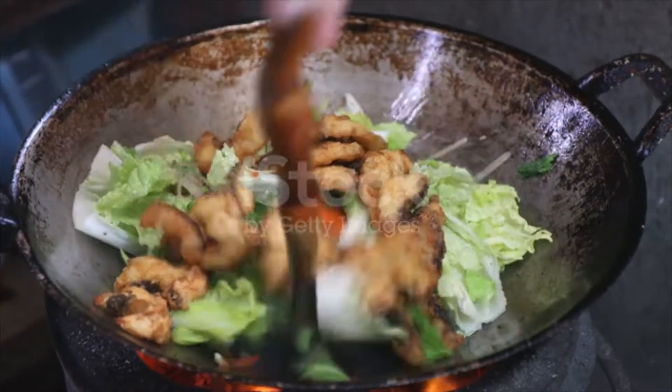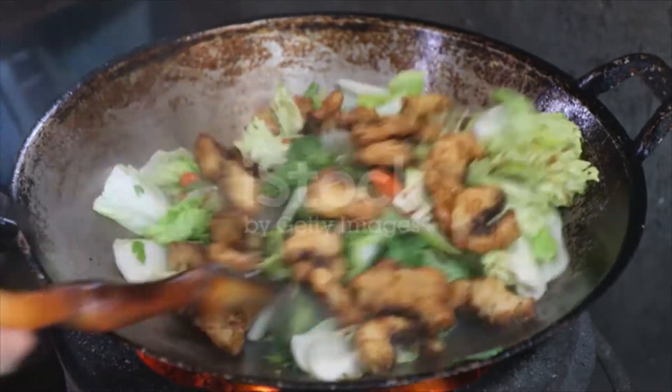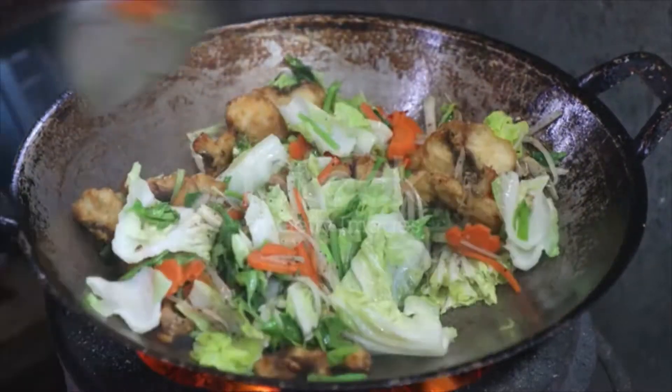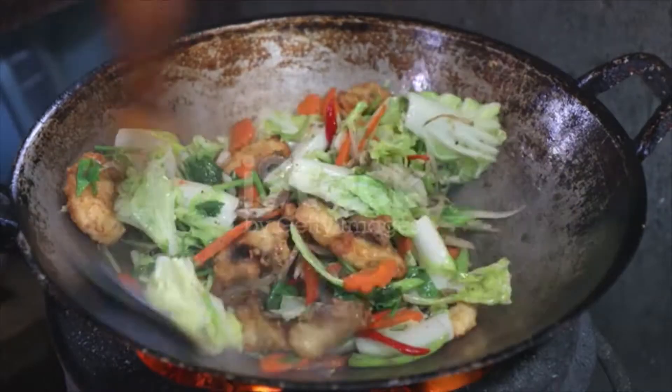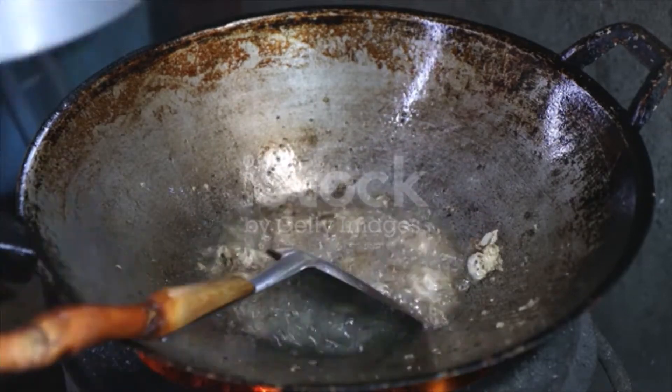Prepare a separate wok and add a small amount of oil. Drain the ginger soaked in Chinese cooking wine, then sauté it with garlic and spring onions. Pour in the sauce and bring it to a boil, then gently add the fish. Toss gently to coat it with the sauce and cook for three to five more minutes or until the fish is cooked.